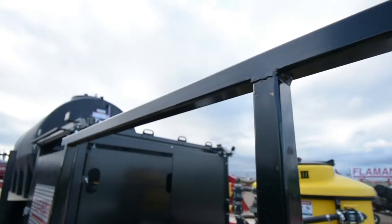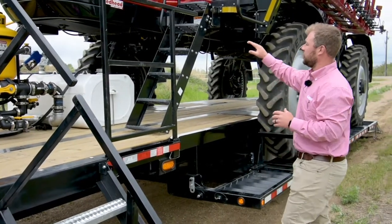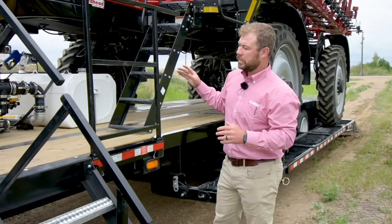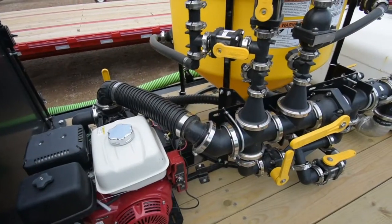You're going to notice a safety rail here as well, which helps keep you from falling off when you're on the trailer and gives you extra support when going into the sprayer.